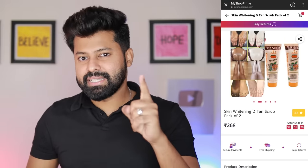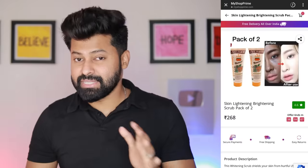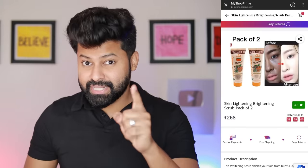But actually a scrub is being sold. The videos are fake. I ordered the product on the website, and it has now been delivered — for 269 rupees, two apricot scrubs.